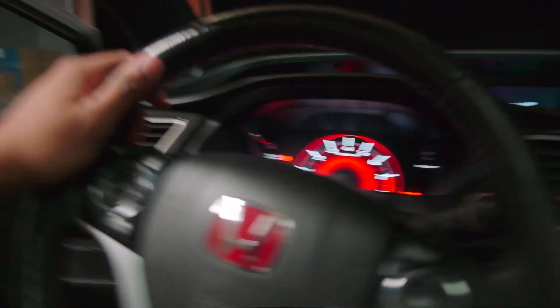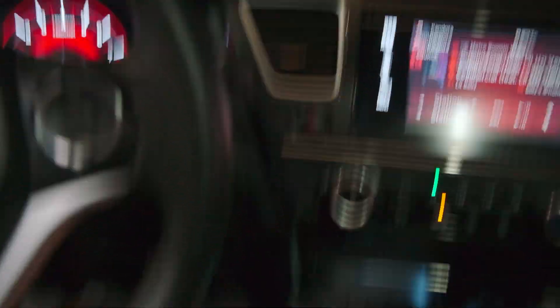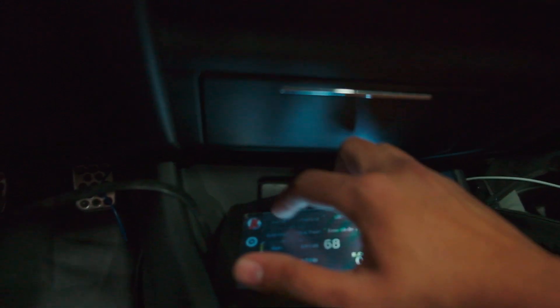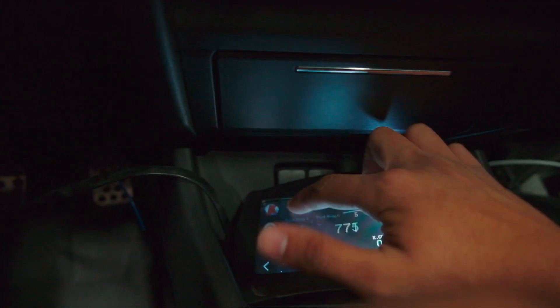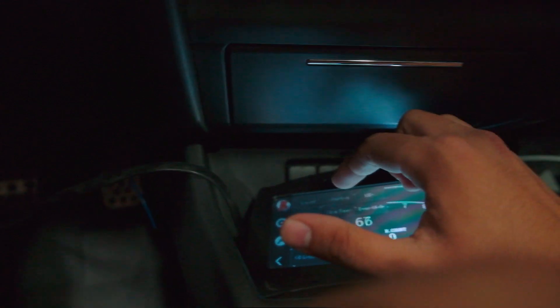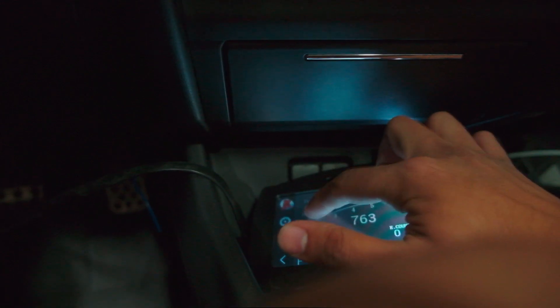Alright, here we go. Wow, that is crazy — it sounds so much different. Let me see your display. Why did you put it on yellow? I'll change it. I gotta change the LEDs first. You can put it on a preset — I'll adjust it right now. You can only have two presets on there. Do LED lights through the settings. Test drive is over, now we're gonna change the display lights.